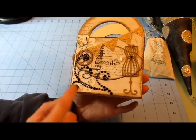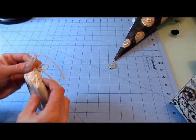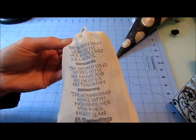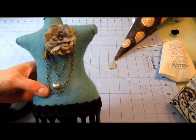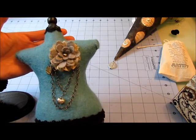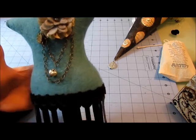I also made a tussie mussie cone — Tanya was getting this too. There's a little muslin bag with the same stamp I used on the box. Last but not least, I made her a dress form. I did it in black with a deep robin's-egg blue tone, because I know she loves blue, and I added a little gray and cream in it.